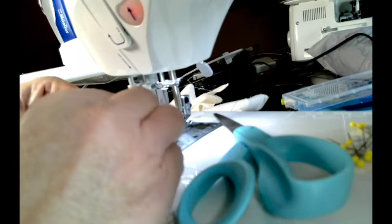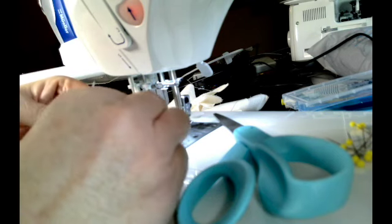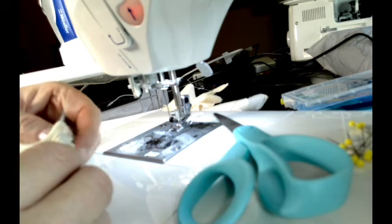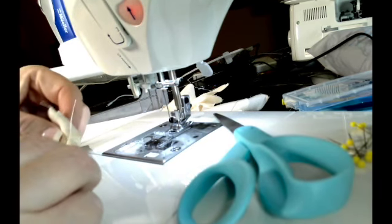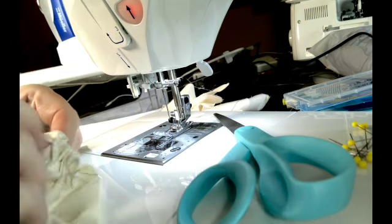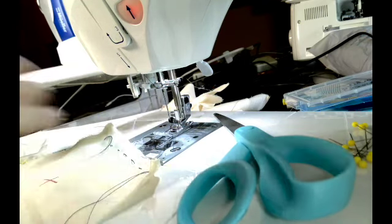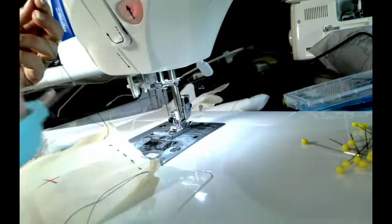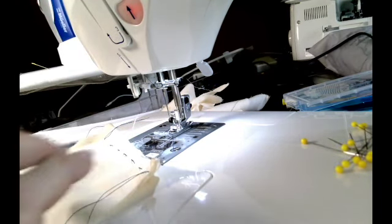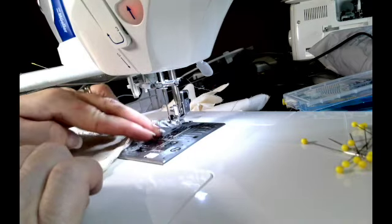I'm hand basting right along that seam to hold it in place. I put a few pins, but now I want to hand baste it so that it doesn't roll or shift when I go to stitch next to it — especially if you're using silky fabrics or anything like that, you want to really control this French seam. I've come again right outside my quarter-inch seam allowance because you don't want to stitch over your basting stitches.